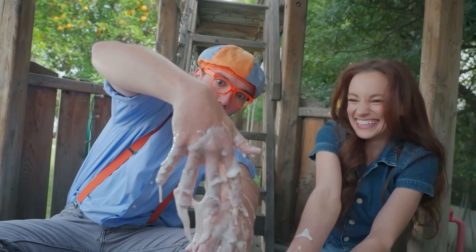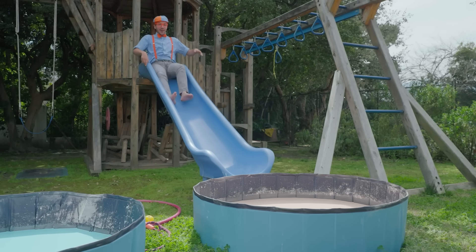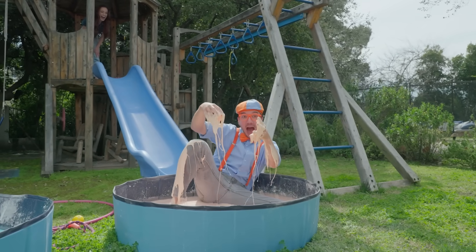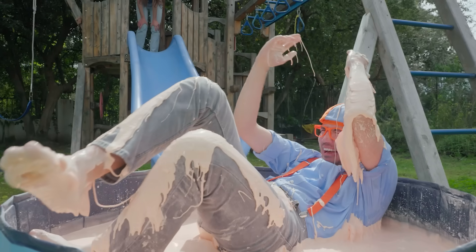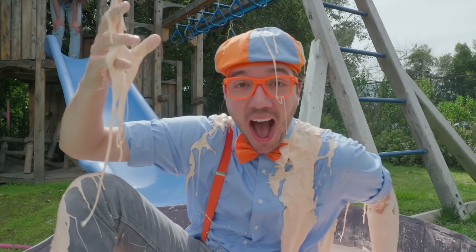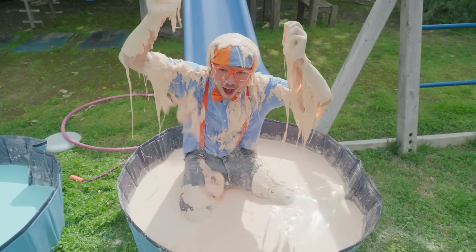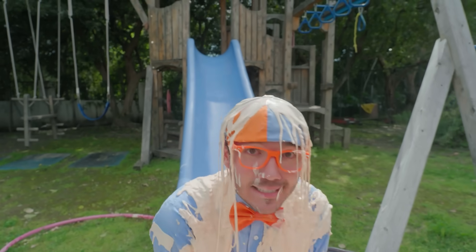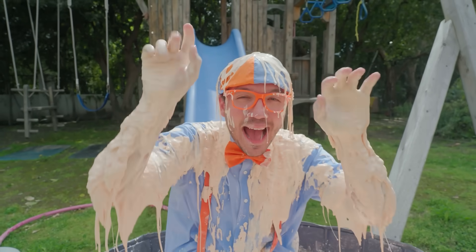Okay, here we go! Ha ha! See you at the bottom! Woohoo! Ha ha! Whoa! Ha ha! This isn't oobleck, this is oobleppy!